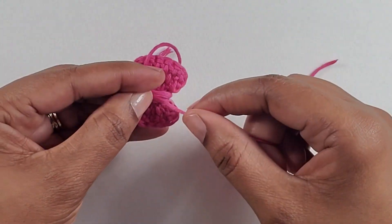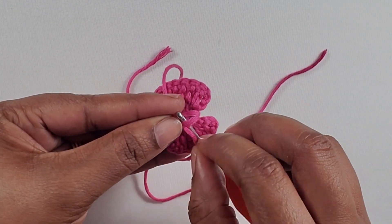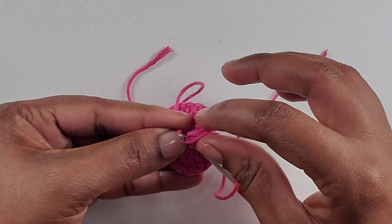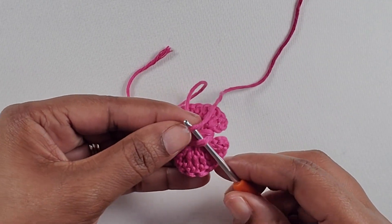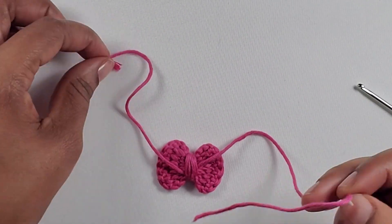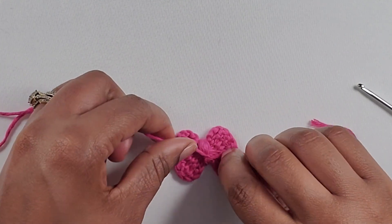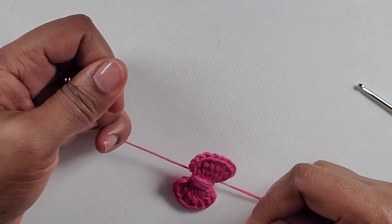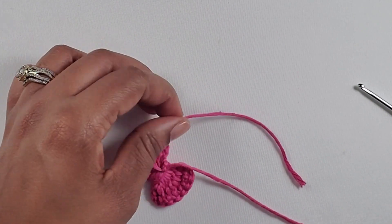Now we are going to go to the back and you're going to get your hook and insert it into the wrap, pick up your yarn, and pull it through. Now that you have done so, go ahead and give it a tie, and give it another tie to secure it. And there it is — our bow is completed.